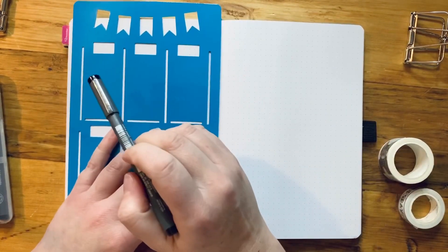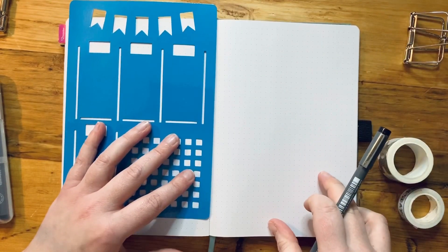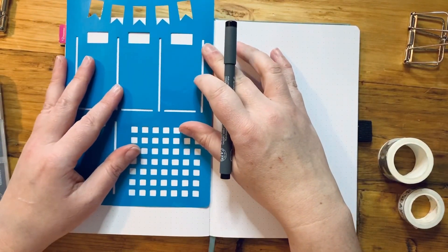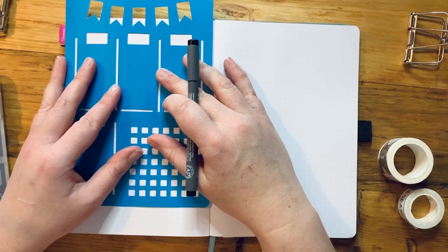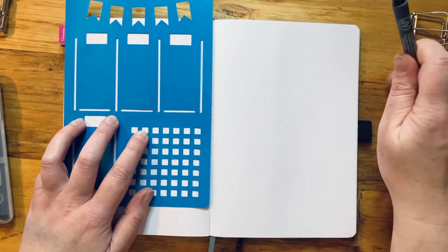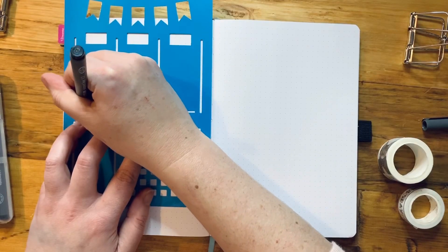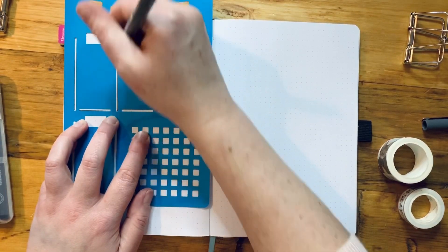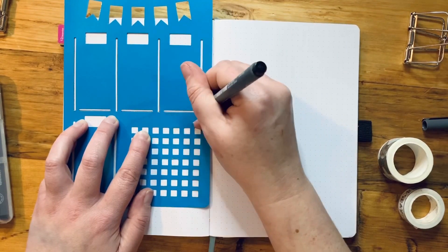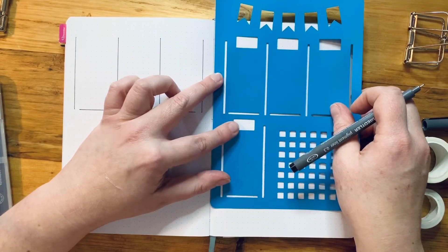I'm going to do Monday, Tuesday, Wednesday, Thursday, Friday, and then a weekend slot — because I'm working this weekend I'm not going to have a lot of tasks in there. Because of that it lays quite nicely across the page, it's a bit more symmetrical and leaves the bottom of the page for tasks. I'm not doing the top box — you'll see why in a second. I'm going to place it evenly so that it's symmetrical.